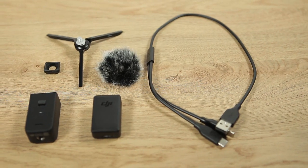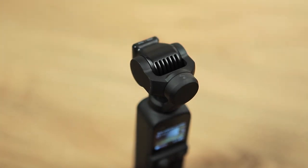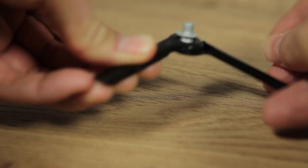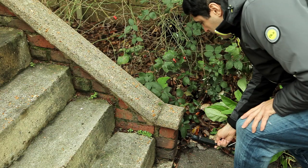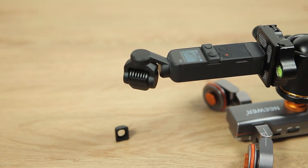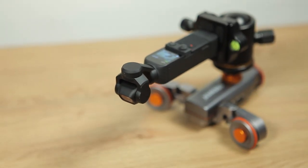I highly recommend that you get the creative combo with the do-it-all handle — it's well worth the money. You get a wide-angle lens that takes you from the standard 20mm to a 50mm equivalent, a wireless mic, a remote on/off switch, a wireless sound receiver built into the handle itself, and a tiny tripod which gives you somewhere to rest the gimbal. Personally I always use a proper tripod, but for extreme low angles this tiny tripod can actually be useful. For controlled low-angle filming, I'd highly recommend using a micro slider for those nice slow and smooth tracking shots.